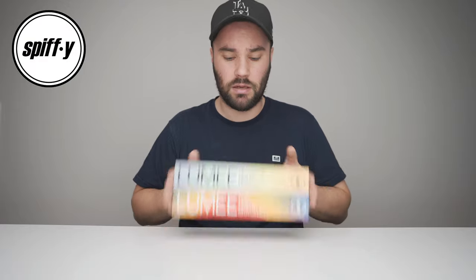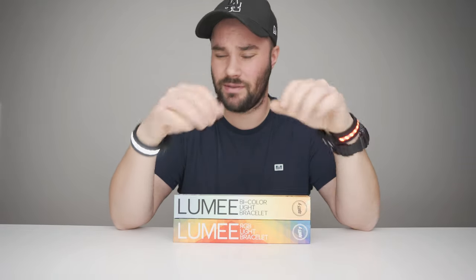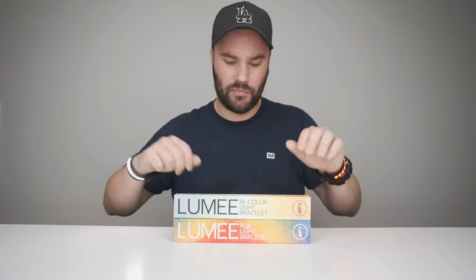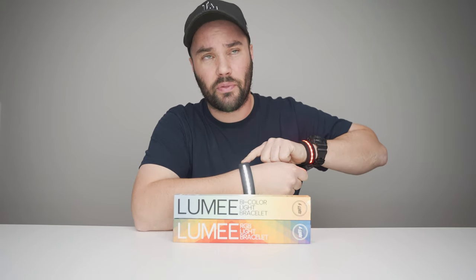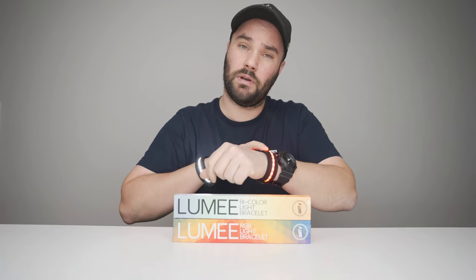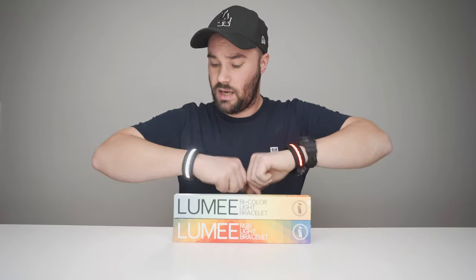Today we're talking about the Spiffy Lumi bracelet. It's pretty cool because you can do this — boom. It's like the switch pod. I was using it today and this is like the switch pod, it's awesome. You can go to a rave or whatever you people do at night. We have a bi-color one and an RGB one, both coming in at $45. The bi-color is 2700 Kelvin to 6000 Kelvin, and the RGB one has about 15 colors — three primary colors and 12 secondary colors.